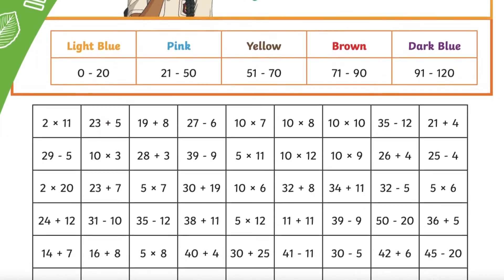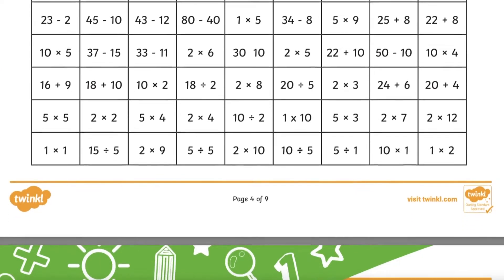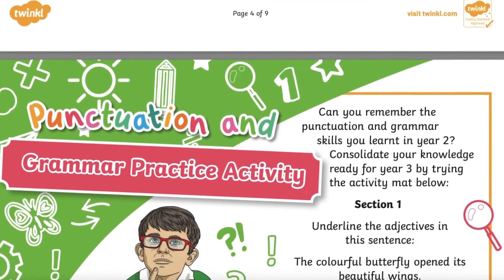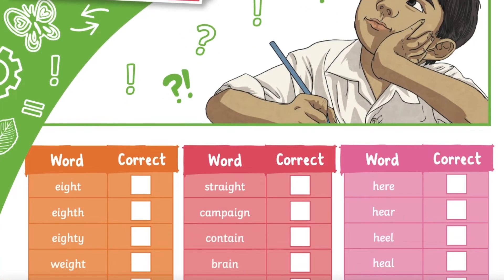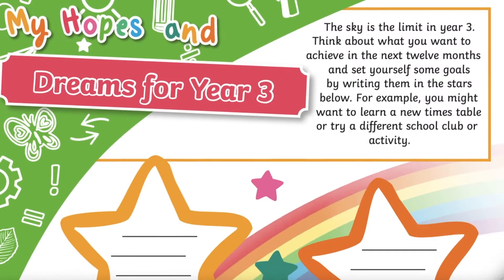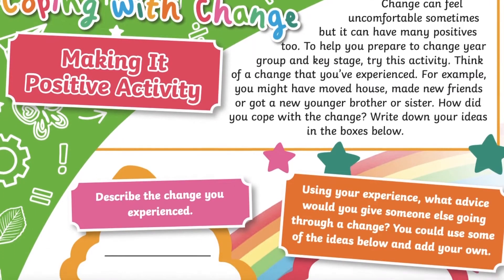A multiplication mosaic picture is a fun way for your child to maintain their times table knowledge over the long summer holidays. There are a range of literacy activities too for grammar, reading and spelling. And lastly, some activities to help your child get excited and feel mentally prepared for the year ahead by writing their hopes and dreams for the upcoming year and thinking about how they can cope with change.